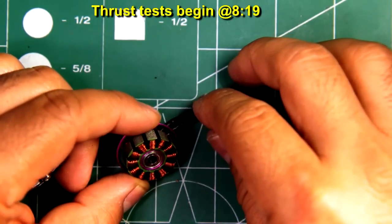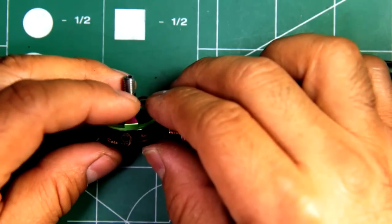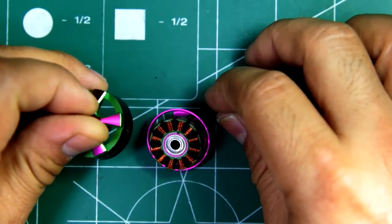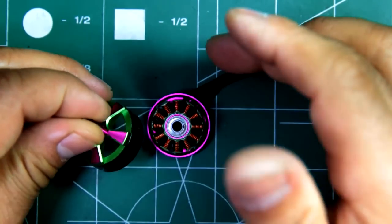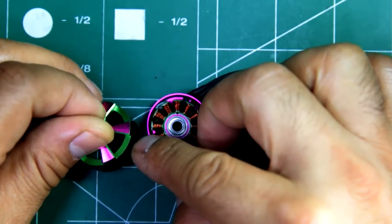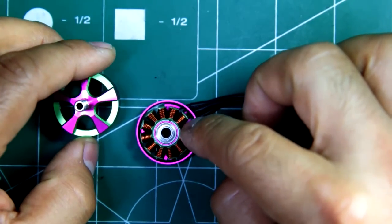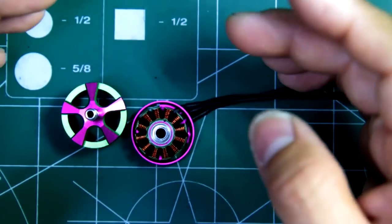Here's the Brother Hobby Returner R4 2206 2300KV motor. This was sent in by Brother Hobby for testing. When they sent it, it was in the prototype stage. I don't know for sure if these are already out for retail, but if not it should be coming out pretty soon. Thanks to Brother Hobby for sending test samples for us to test and share results with you guys.